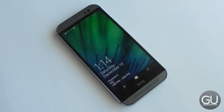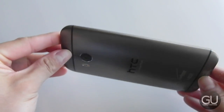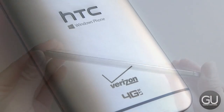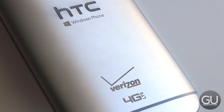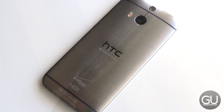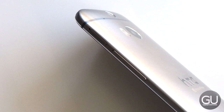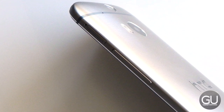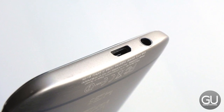First, let's start off with design. The M8 features a metal unibody design with a zero-gap construction between the various components and sections. The back is curved so it feels comfortable to hold in your hand, but sometimes the metal casing can be a little bit slippery, so I do recommend getting a case for the device. On the top is the IR blaster and power button, while the right side has the volume rocker and micro SD card slot.